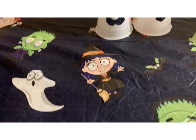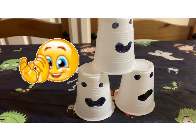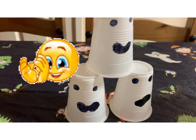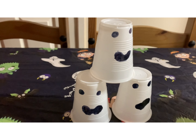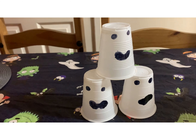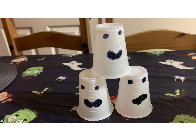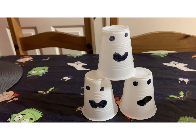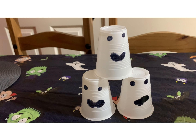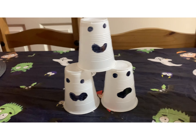The second decoration we made is very simple and everybody can do it. We used paper pops — one, two, and three — and a black marker. You can draw anything you like, just like what we did, and display it in your house.